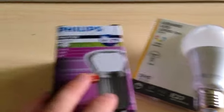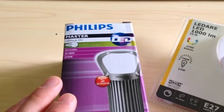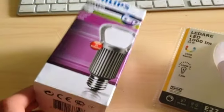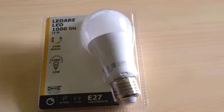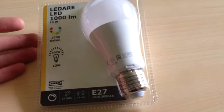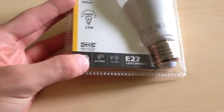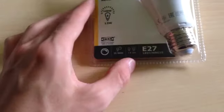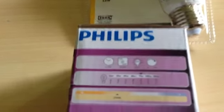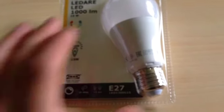This is my benchmark: a Philips Master LED bulb, also 13 Watt, 1055 lumens. But this one costs 35 euros, while this one is only 10. But are those 10 euros worth it? Before opening the package I'd like to look at the specs written on it. It's dimmable, it's got a lifetime of 25,000 hours, and it turns on in less than a second — exactly the same values as on the Philips. So this seems like a pretty good light bulb.